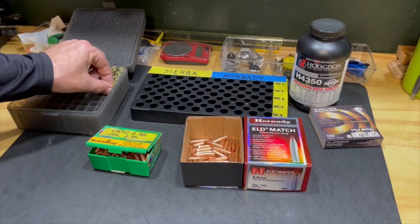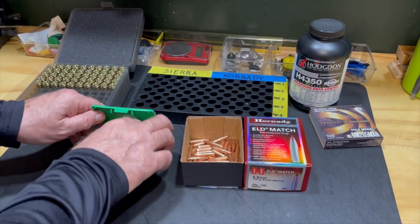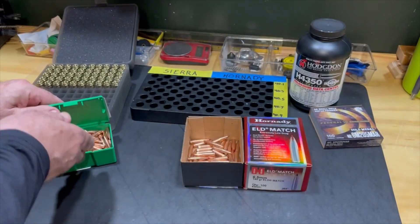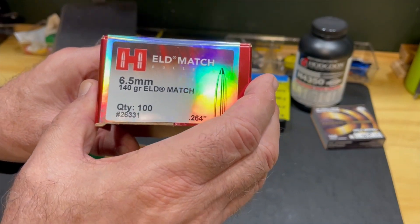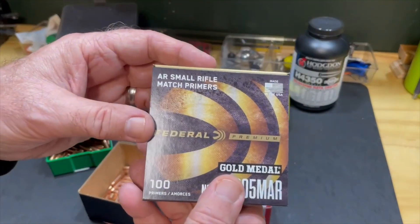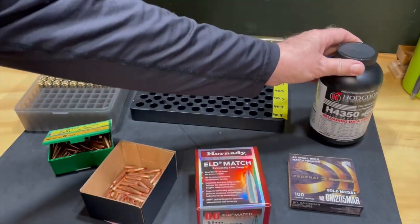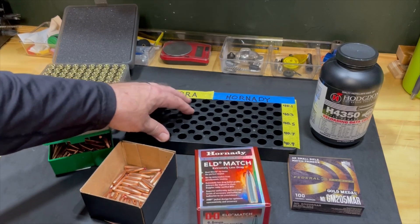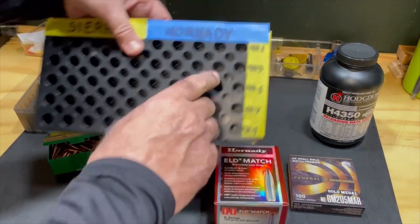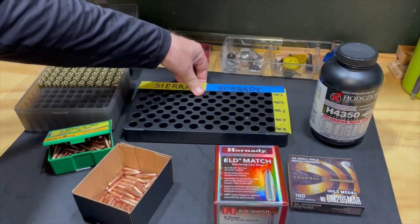Here's what we'll be loading. We have Alpha Munitions 6.5 Creedmoor brass, brand new, never fired. We'll also be loading that with Sierra MatchKing boattail hollow point bullets, 140 grains. We'll also be using Hornady's 140 grain ELD Match bullet with the ballistic tip. We'll be using Federal AR small rifle match primers, and we'll be loading these with Hodgdon H4350 powder. We will have 25 Sierra and 25 Hornady, each loaded at 40.1 grains, 40.3, 40.5, 40.7, and 40.9. We'll see how they do.